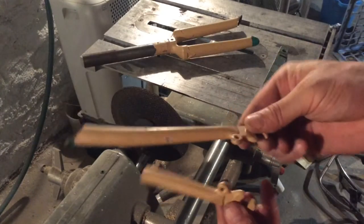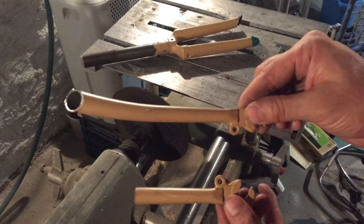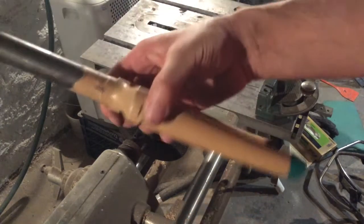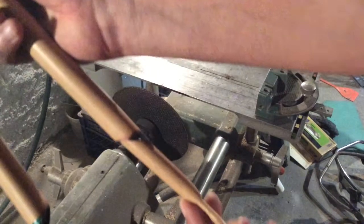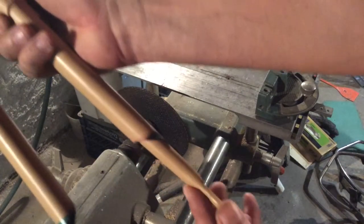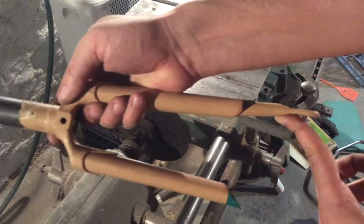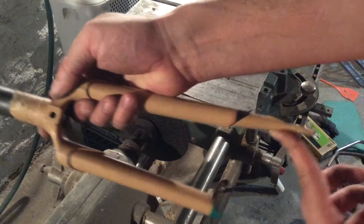There are many ways to shorten the fork. Here's one option I did not use: using that really short fork end with the dropout on it, I could have inserted it, cleaned everything up, brazed or welded it on and it probably would look pretty good. But I needed something a lot shorter.